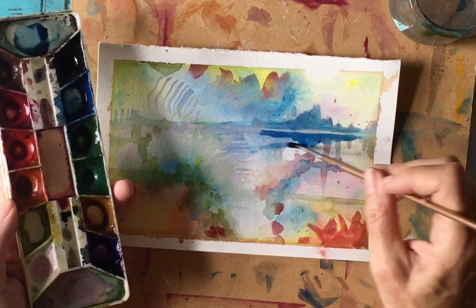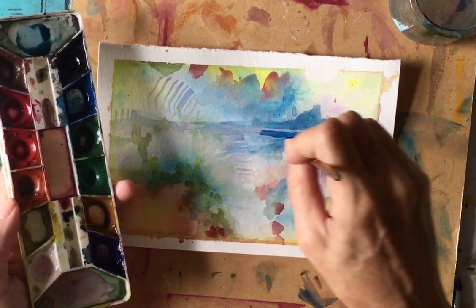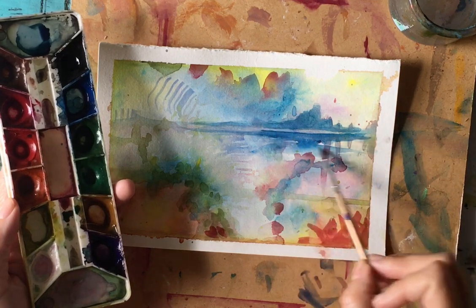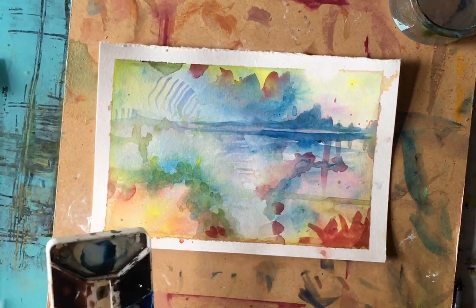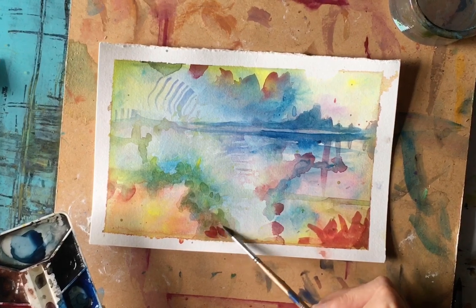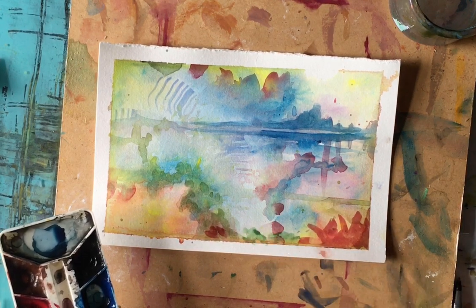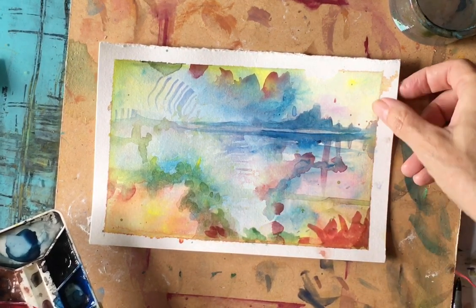I'm just showing you how you can take your intuitive painting to an intentional level. I'm intending now, after playing around, to make this into a water scene — like a mysterious, dreamlike feel. I can add whatever I want to enhance what it feels like it's there in a dream already. I'm just doing a little bit because I don't want to lose that beautiful, playful feel of the abstract.